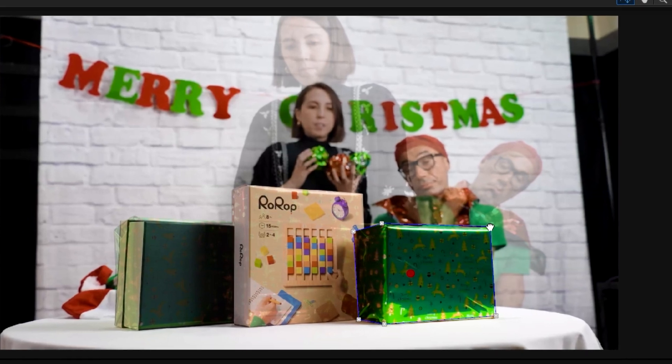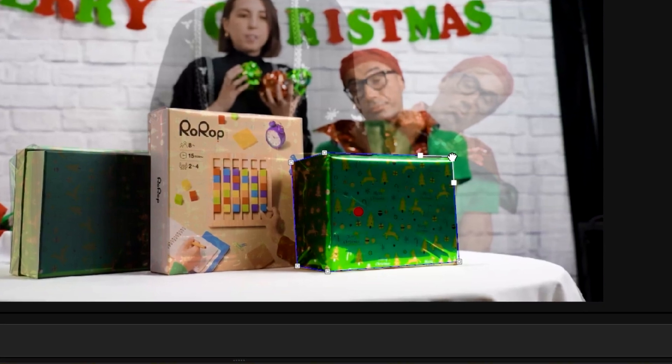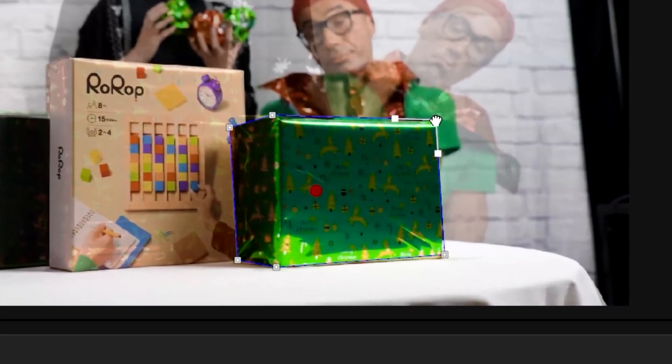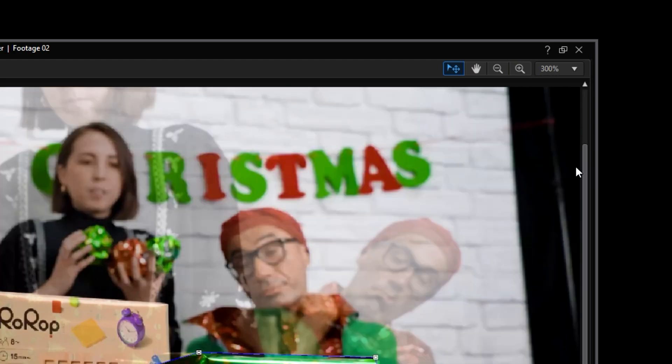If you have rounded edges on your gift, you can adjust the mask by clicking on one of the original points. PowerDirector will create two more points next to the original vertex point. These extra points can be moved to create a rounded edge. If you want to delete one of the vertex points, simply right-click on one to remove it. To move the entire mask, click and drag the big red dot in the middle. If you're having trouble seeing the small details around the edges, zoom in by clicking on the drop-down menu in the upper right-hand corner.